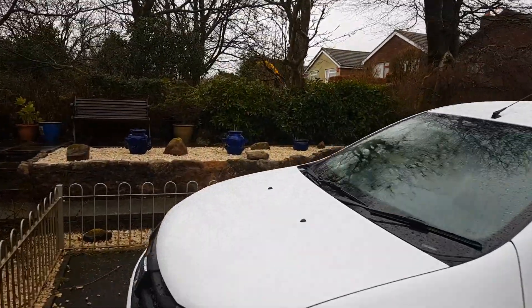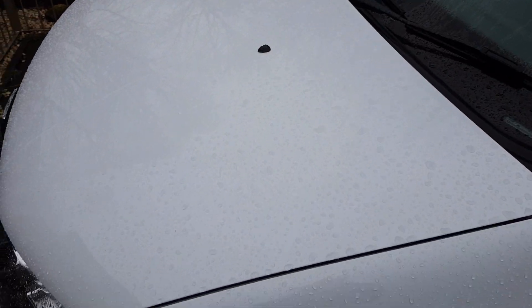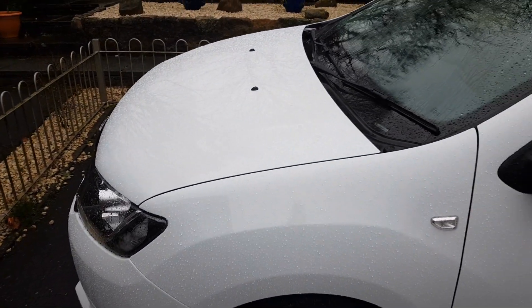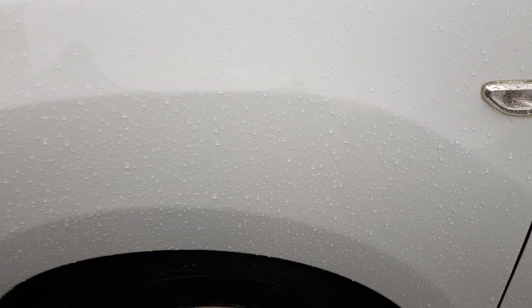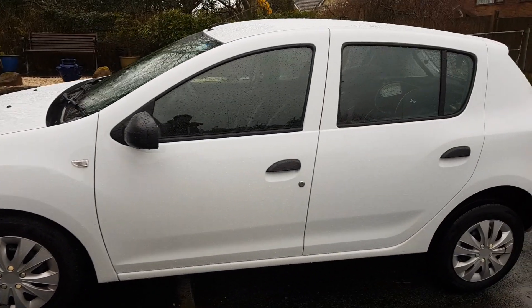There is definite protection there, obviously, as we'd expect. But the beads — they're a little disappointing. They are much better on the wing there, but what I wanted to show you was something else.